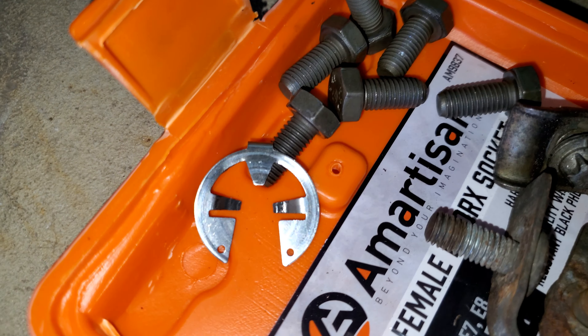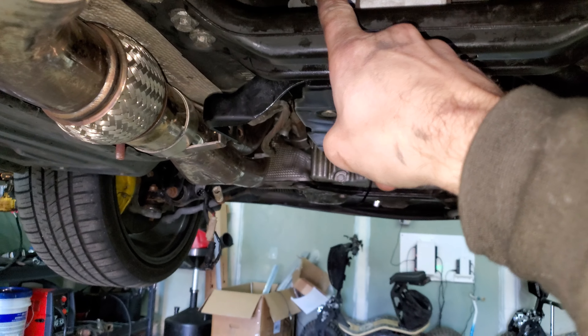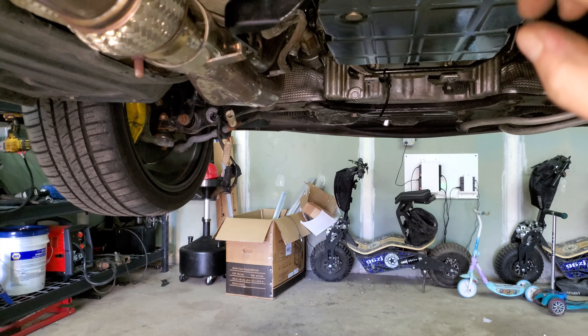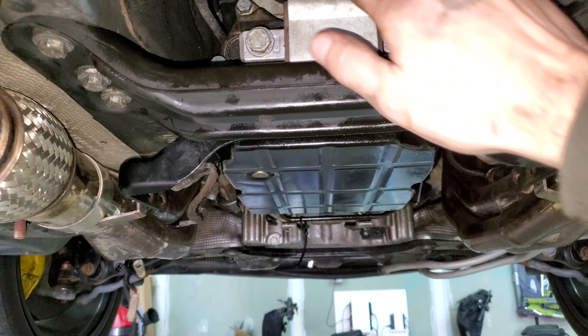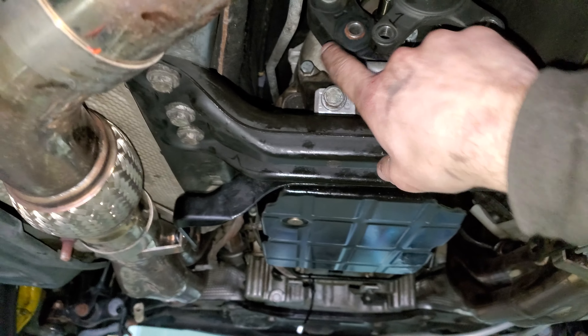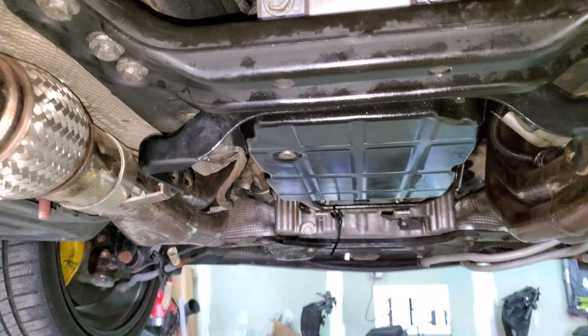I went ahead and started by undoing the shift linkage. I just undid it from the actual selector up here — one little tab, which is that little thing right there. That goes right over the top of that and through to the other side. Way easier than taking it off from the bushing end because my bushing is very, very tight on there. I do not want to mess with that anymore.